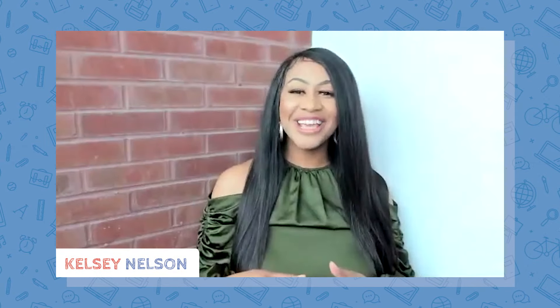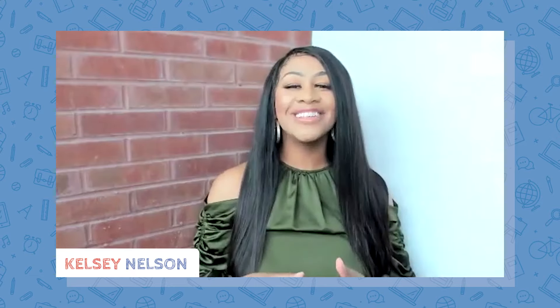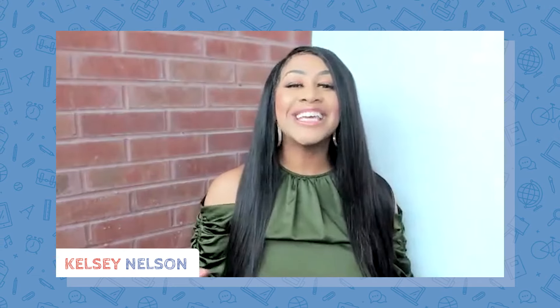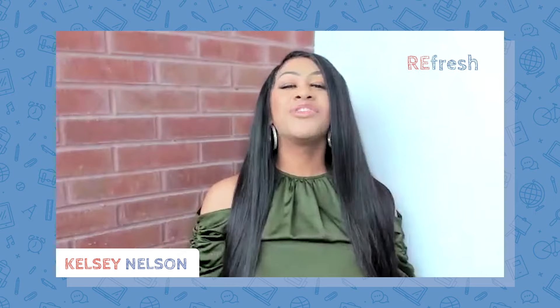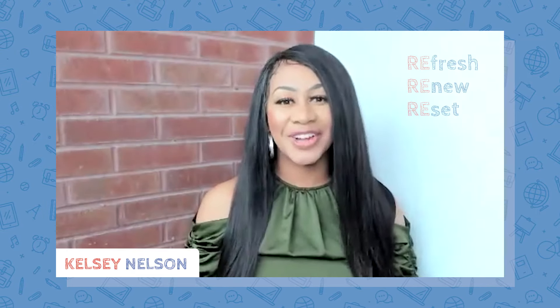For more tips and videos, visit vealearninghero.org and be sure to follow our Summer Recharge series for more ideas and resources. Refresh, renew, and reset this summer from the Summer Recharge series from Learning Heroes.